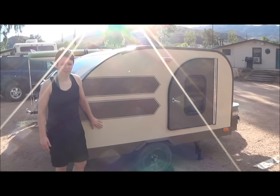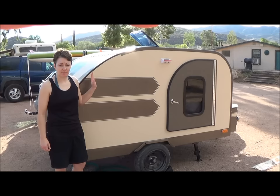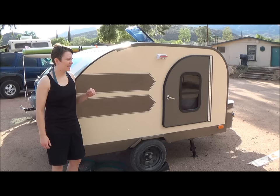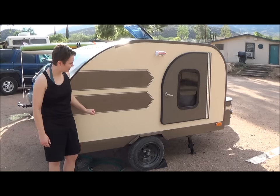I did Titebond II and then canvas drop cloth, which I ironed and pressed really nicely first. When I put them up, I pressed them again. I did a 50-50 water and paint mix for the first coat, then several coats of full-strength exterior glossy paint, sanding in between to get a really nice smooth finish. Then I went with Rust-Oleum brown hammered look for the racing stripes.